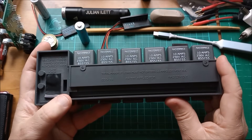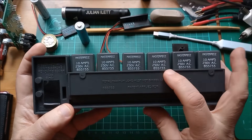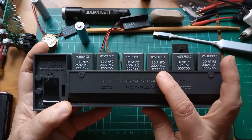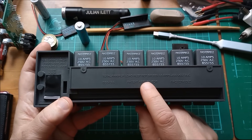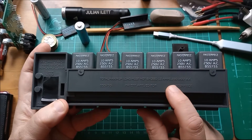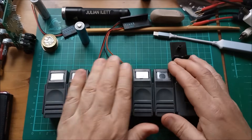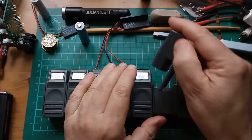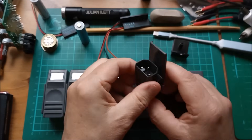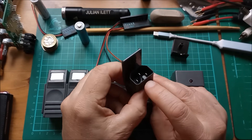It's branded Masterpiece — I don't know whether that's got anything to do with Master Plug, 'patent applied for.' Each connector is 10 amps, 250 volts AC, and the total maximum load must not exceed 13 amps, 250 volts AC. So what this is is a six-way extension lead connector, and at first glance the pinout looks like IEC.